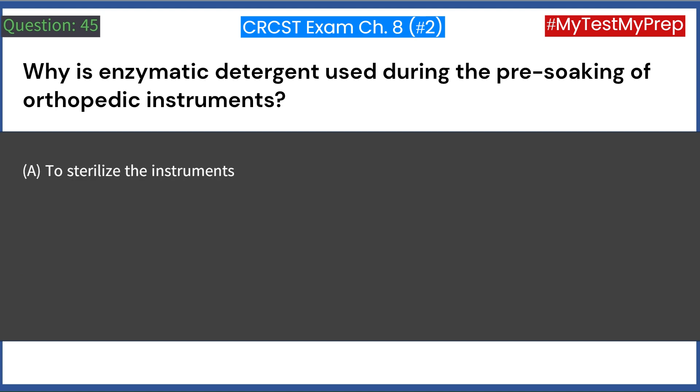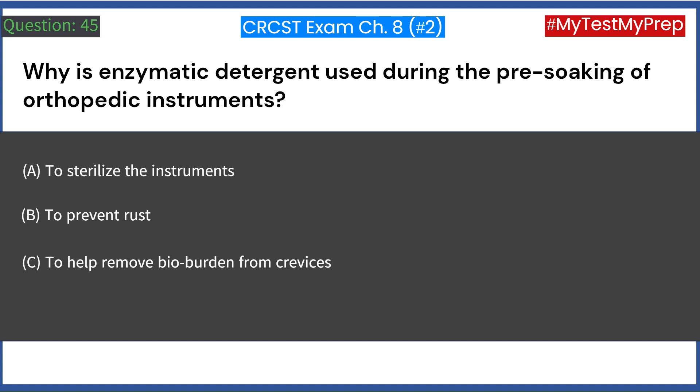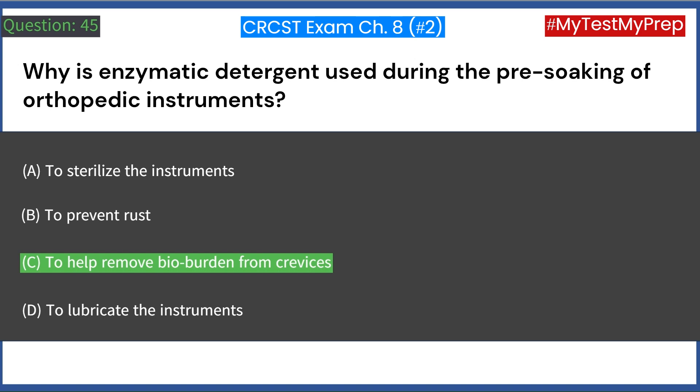Why is enzymatic detergent used during the pre-soaking of orthopedic instruments? A. To sterilize the instruments. B. To prevent rust. C. To help remove bioburden from crevices. D. To lubricate the instruments. Answer: C. To help remove bioburden from crevices.